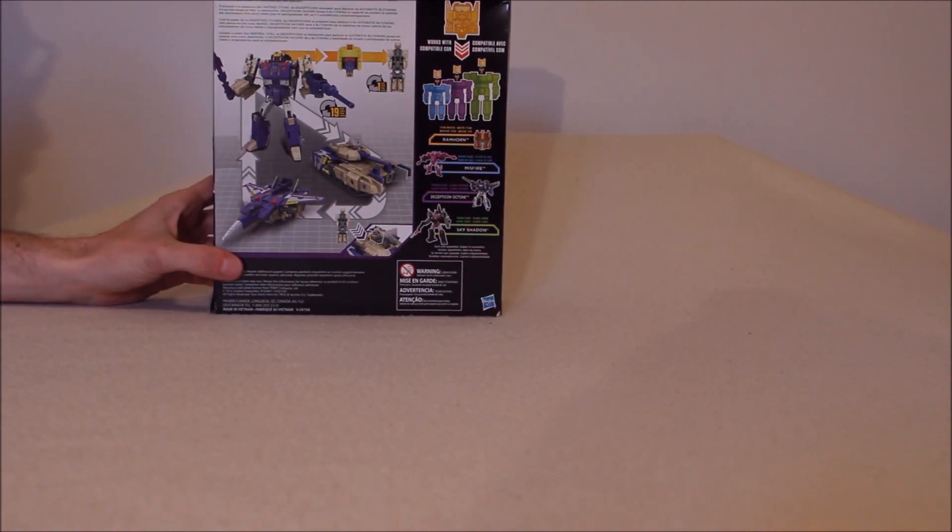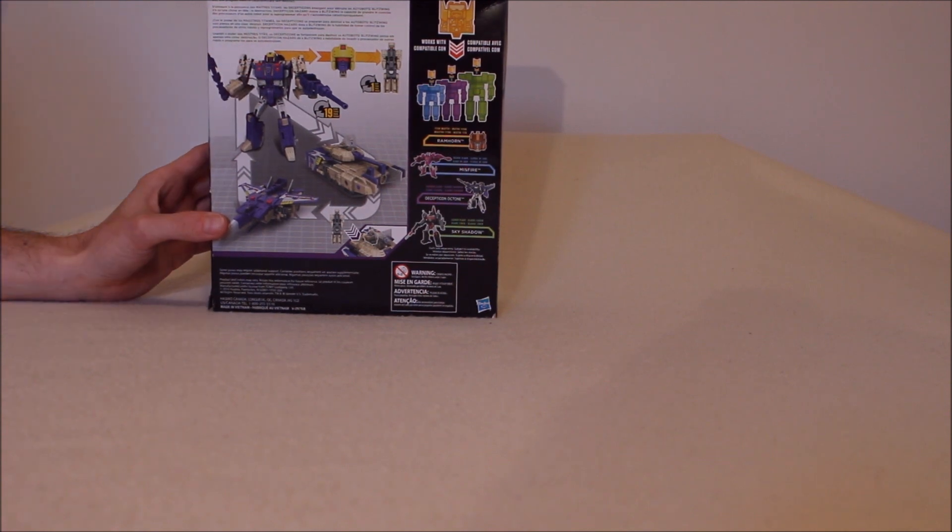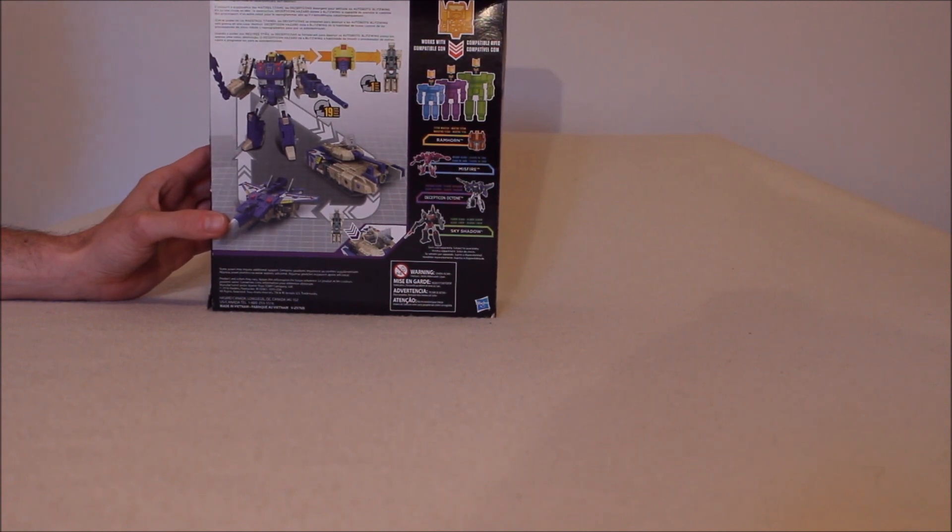When I first saw these product shots, I was not sold on this. I said the silhouette does not look like Blitzwing to me. It's too squared. There are no wings off to the side. I also didn't like that he just had feet and didn't have the tail fins on the side. His Titan Master is Hazard. The bio is your typical bio about destroying Autobots. Hazard gives him the ability to take over the processors of other bots and program them with self-destruction sequences — an interesting power.